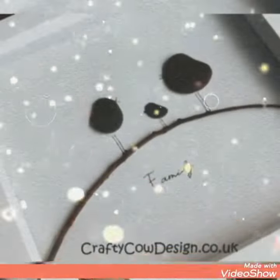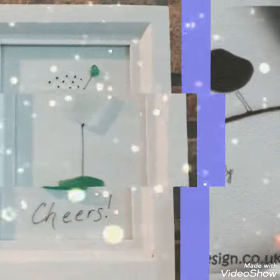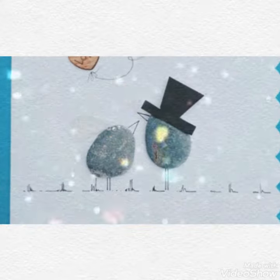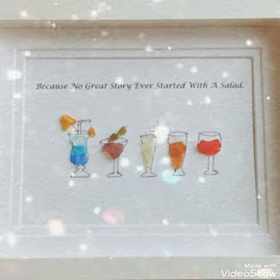Bismillahirrahmanirrahim. Hello, assalamu alaikum, welcome back to my channel Easy Vipper Art, signing in once again in front of you with the beautiful and amazing crafted ideas on the cardboard box frame pictures.